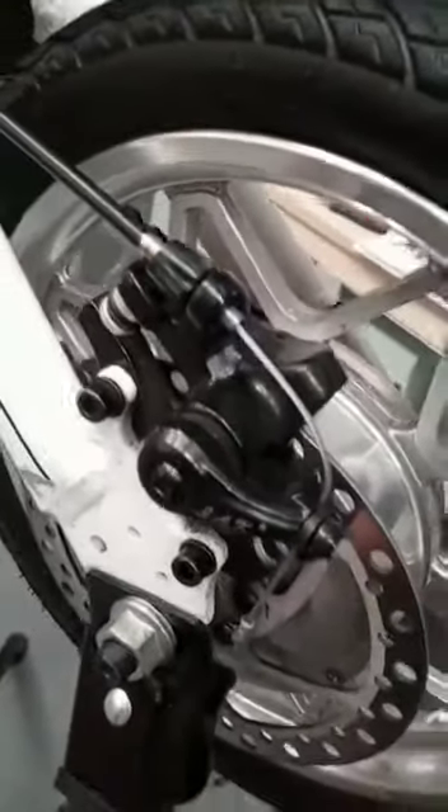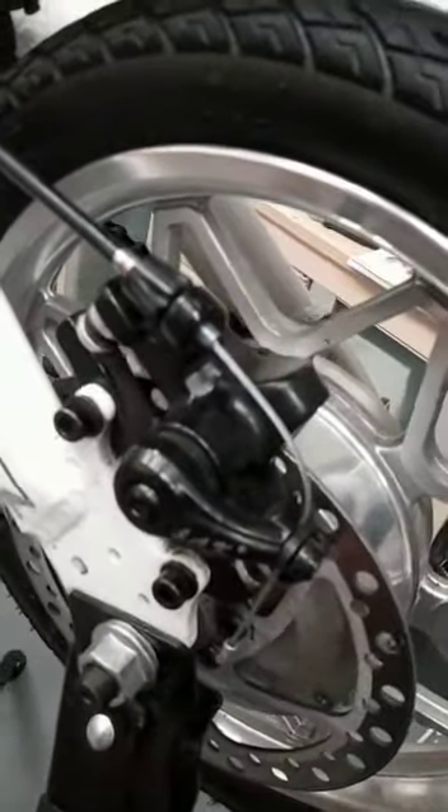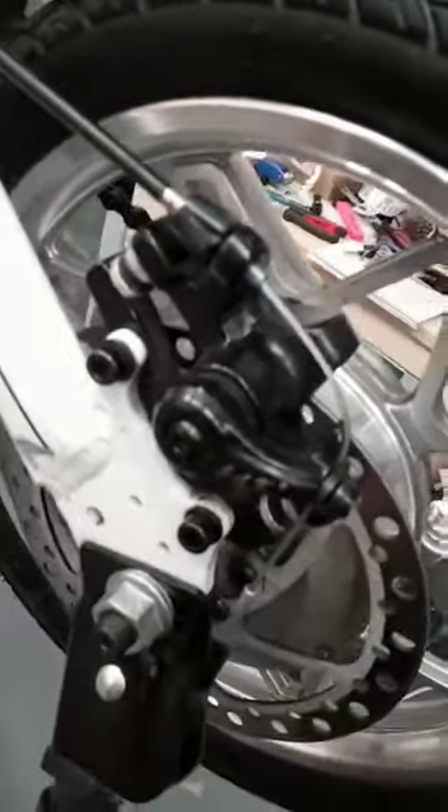Just a quick video on doing the brake pads on this particular caliper. This is off the older style ELO, but it's probably one of the easiest ones to deal with.